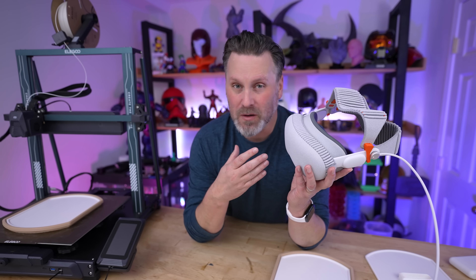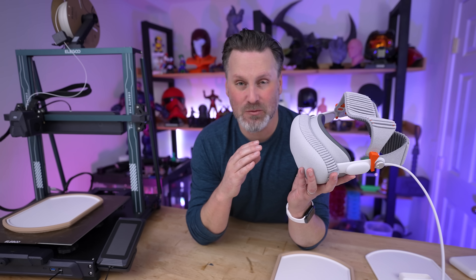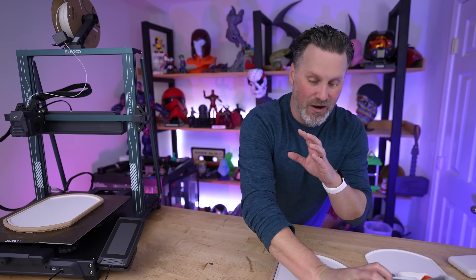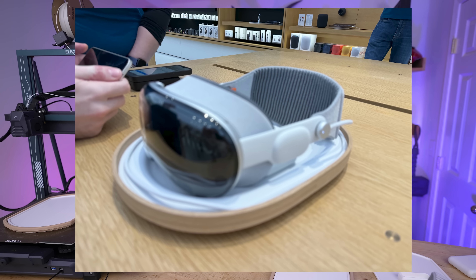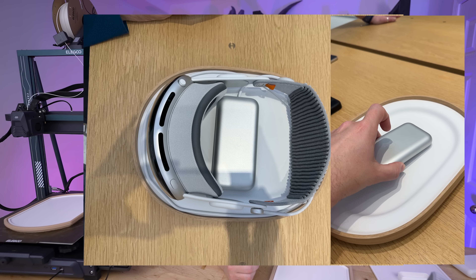Even if you don't own one of these headsets or aren't considering picking one up right now, I'd still recommend heading over to an Apple Store and trying out the demo. And one thing I noticed there were these amazing-looking clean trays that they had the Vision Pro resting on.